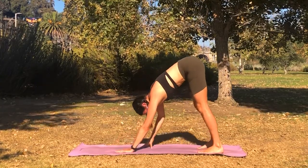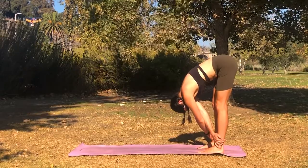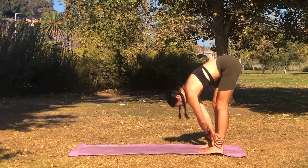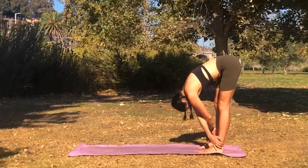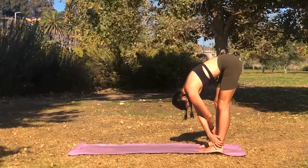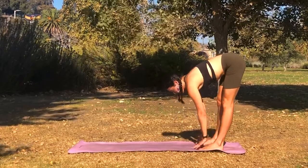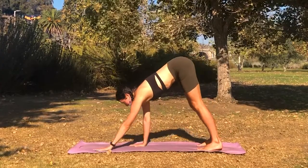Walk your hands slowly back towards your feet and cross your hands, grabbing onto opposite ankles with opposite hands, kind of making an X shape with your arms. As you inhale, come halfway up, and as you exhale, cross your arms the opposite way. Making sure your head and neck are still loose here and relaxed. Inhale, come halfway up, fingertips to shins. Exhale, come down and walk your hands out to downward facing dog.